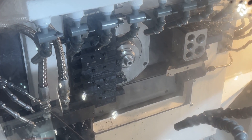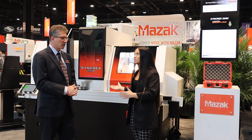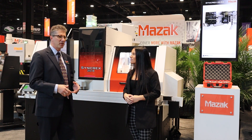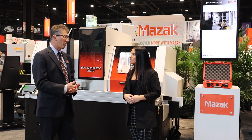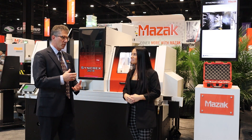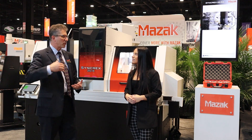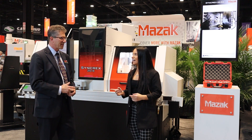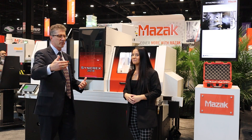We know that you guys have a lot of capabilities down in Kentucky. Why don't you tell us where this machine's built and how you guys are building them down there? These machines are built here in the U.S., right here in Kentucky. We built a brand new plant for these machines — we're machining the bases on Mazaks, the parts are being made on Mazaks, and we're assembling them in Kentucky. Customers come down, they see the facility where we're assembling them, testing them, running off the parts.